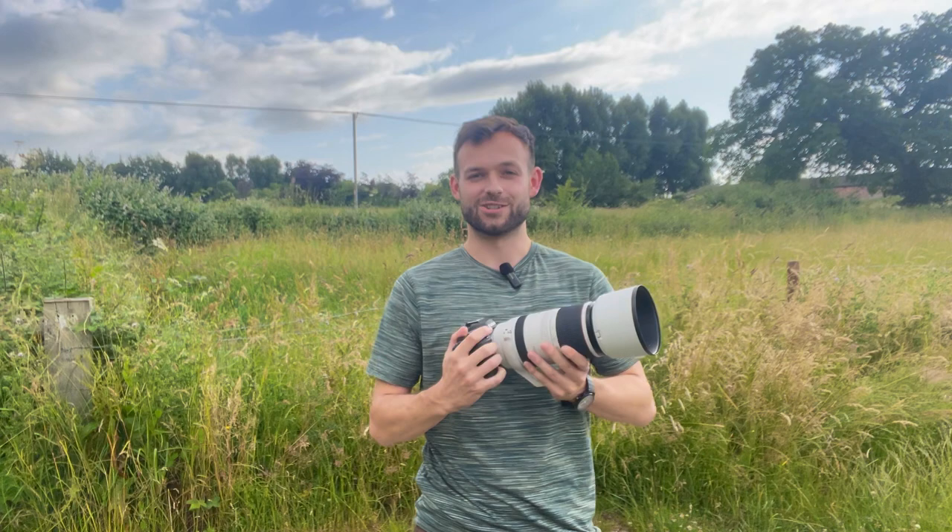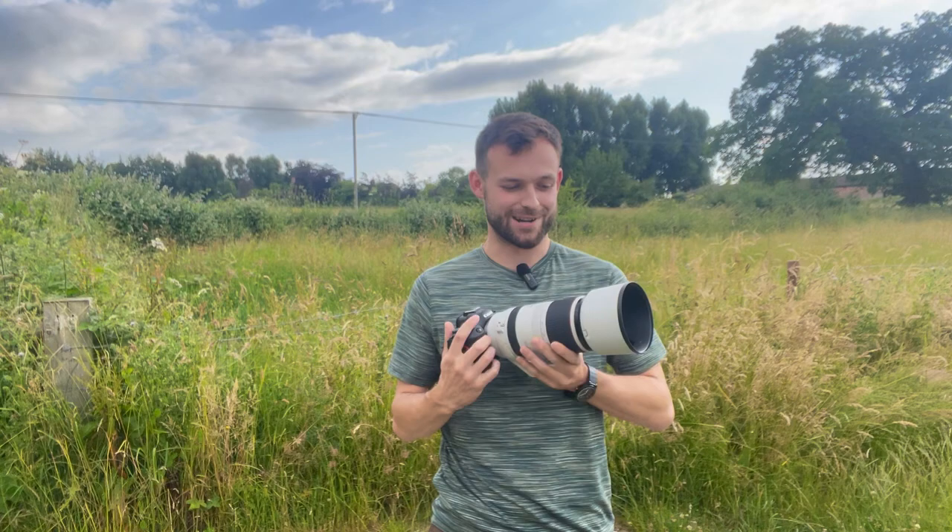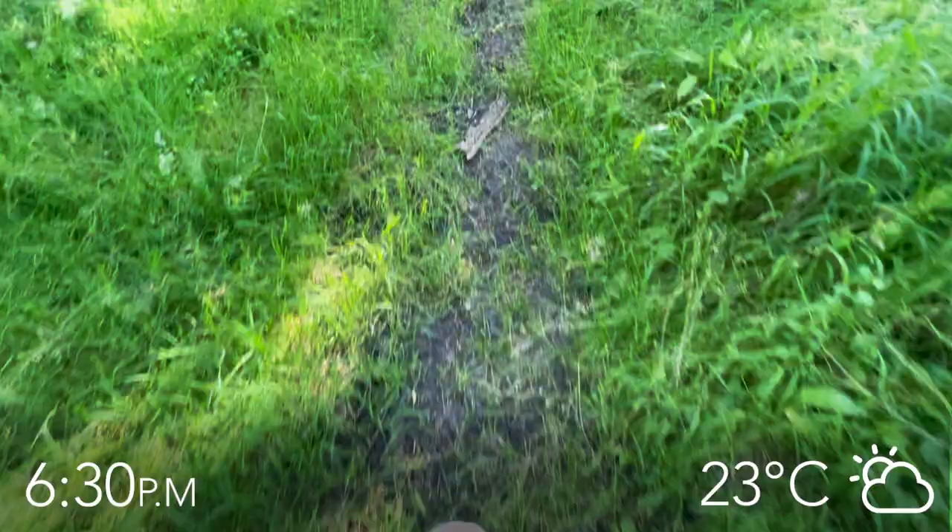The first thing I'll say is this combination is incredibly light, and that is perfect. Usually I would use the Canon 7D Mark II with a 300mm f2.8 lens and it's quite bulky and heavy to carry around, so this is already a great start. Come with me and we'll see what kind of wildlife we can find this evening and see how good this camera is.